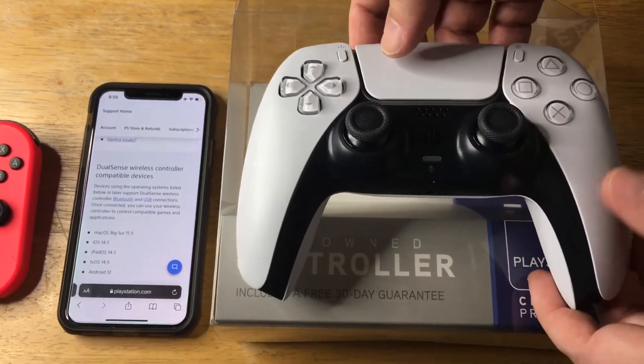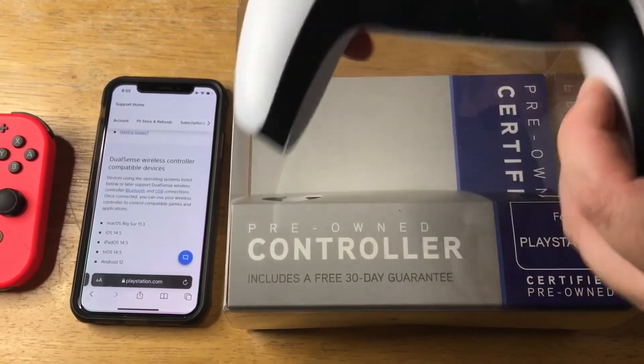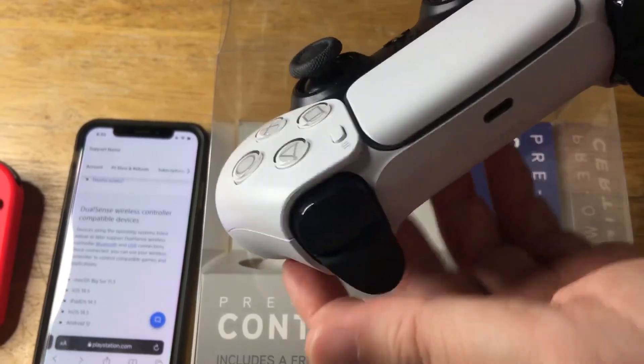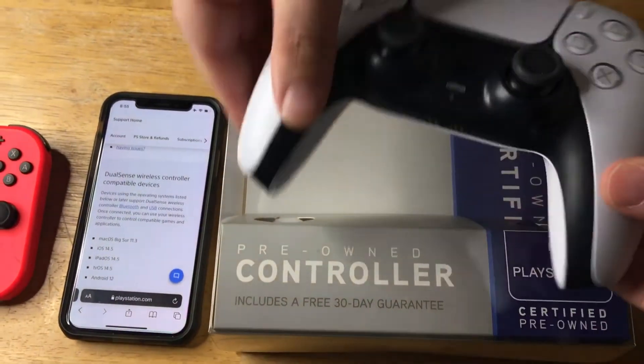It's a great price for this. The difference between this and the Xbox controller that we recently showed is that this charges via USB-C. It has a USB-C port on top and does not use batteries.